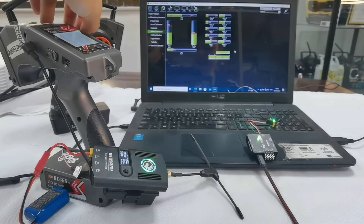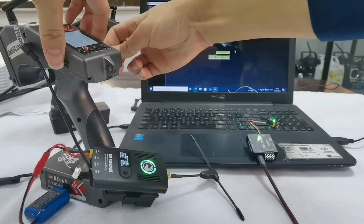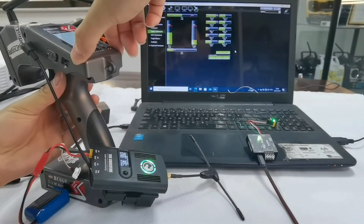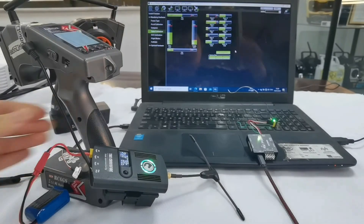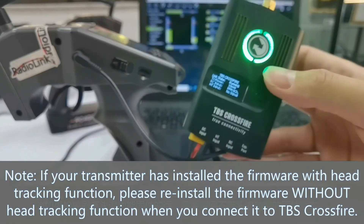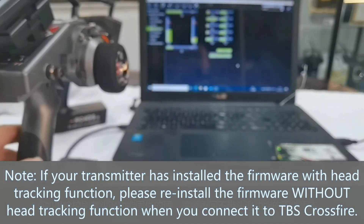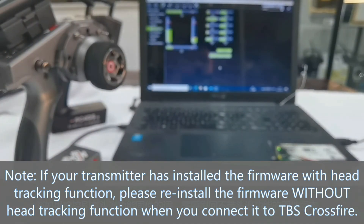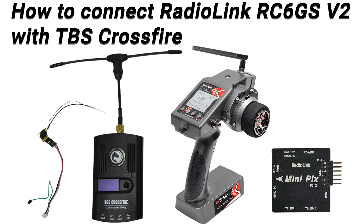Push all the switches and calibrate them. After the calibration is complete, click When Done — OK. And that's all about how to connect RC6GSv2 with TBS Crossfire. Thank you.